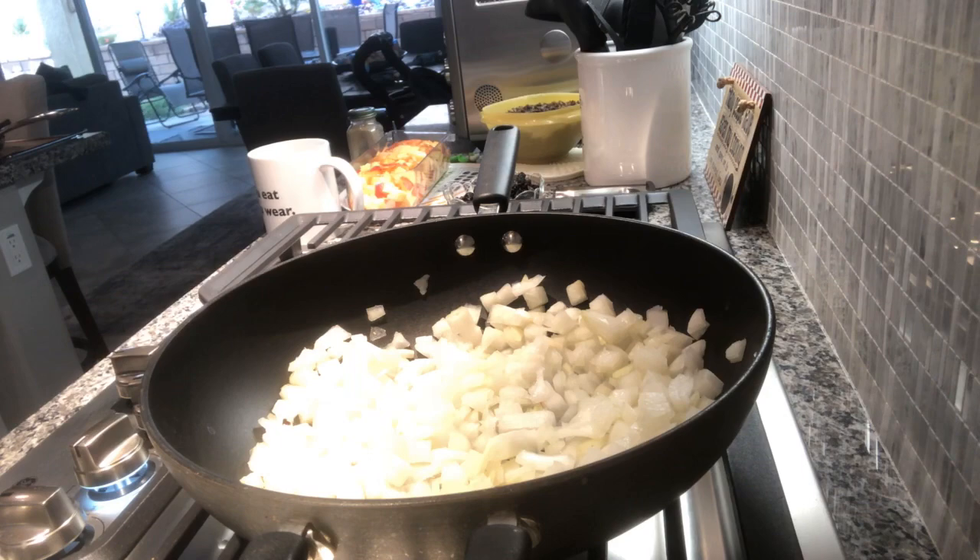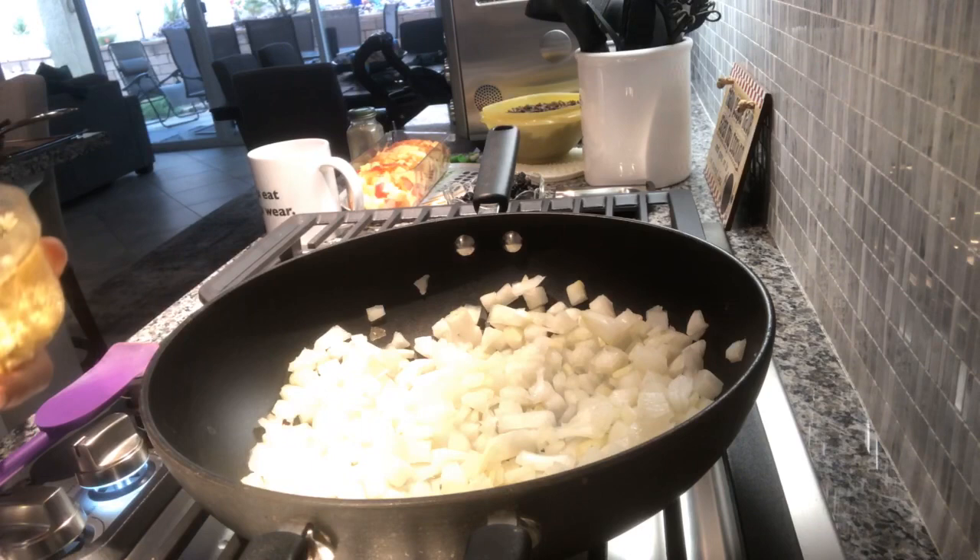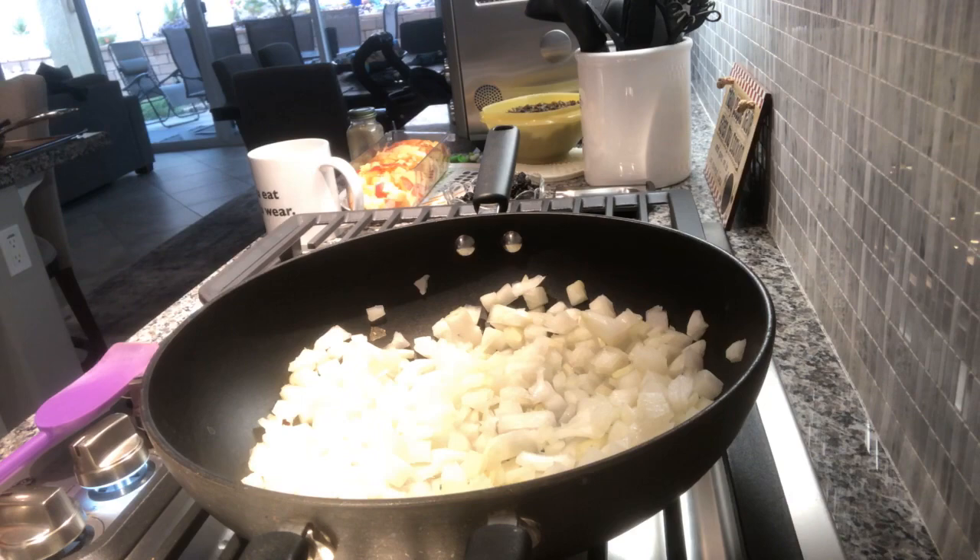I'm always going to add some garlic. I use this really cool tool from Tupperware - it's in my Amazon store. You just pull the chain and it chops more finely than I think anybody really could with a knife. I don't care for those garlic presses because the garlic gets stuck in the little holes.